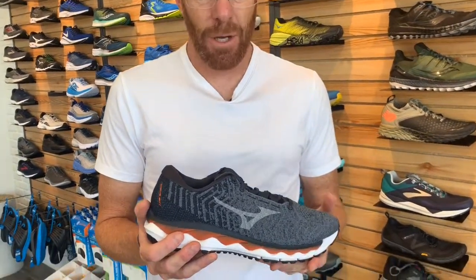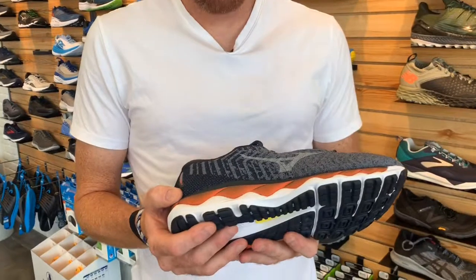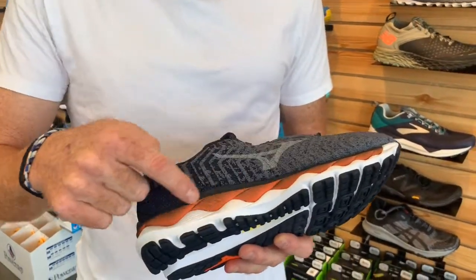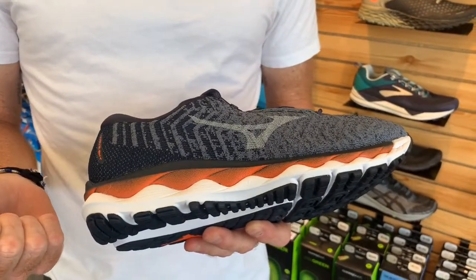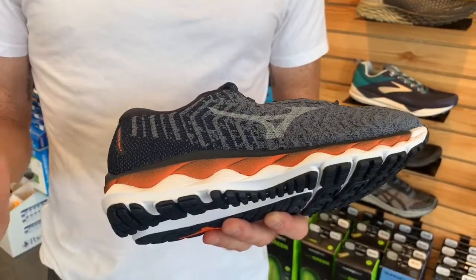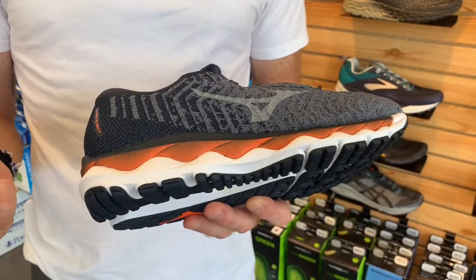Hey everyone, Greg Weick here at In Motion Running in Boulder, Colorado. This week's shoe of the week is the Mizuno Wave Sky Wave Knit. Lots of really cool features on this new Sky. A lot of people that are Mizuno fans will notice that it no longer has a plastic wave plate. A lot of customers used to report it was a little bit too firm upon landing, so like many companies, they're going with a much softer landing on this shoe.